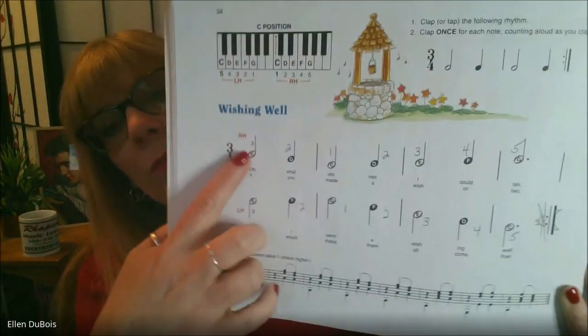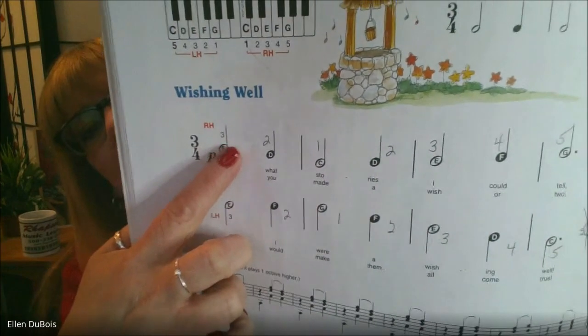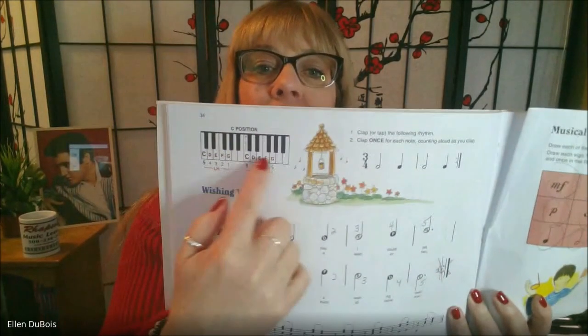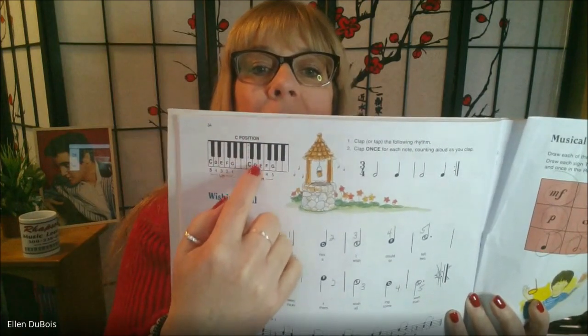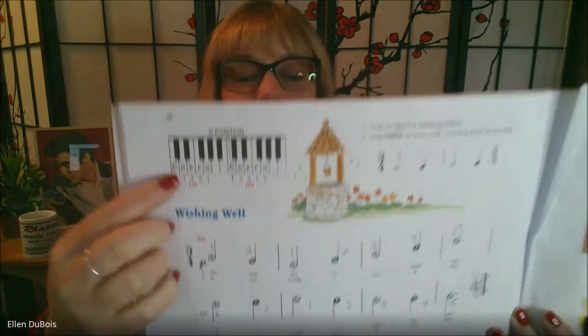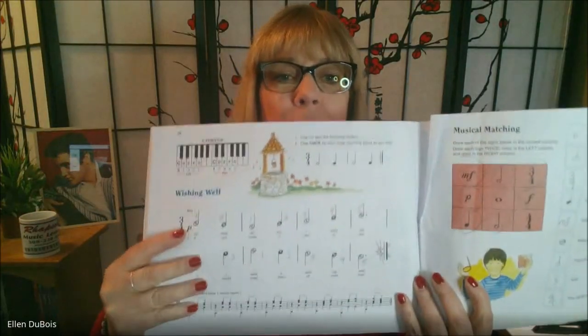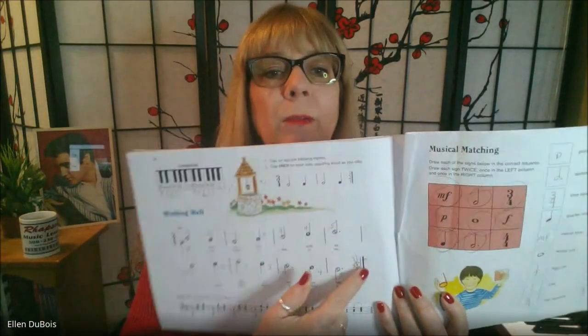Up until this point in the book, you're working off of a system of finger numbers, and that's why with my students we put the numbers in — it helps them out. They can match them up to the appropriate key and number, and this helps them learn not only the note names but the names of the keys.